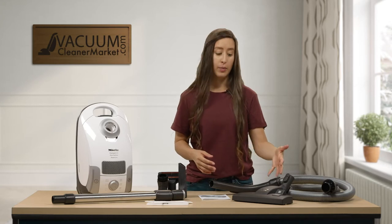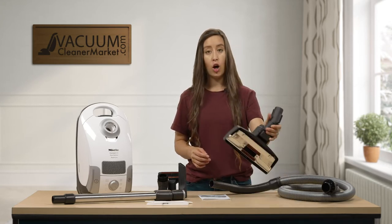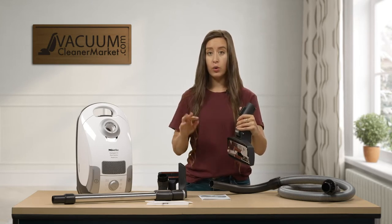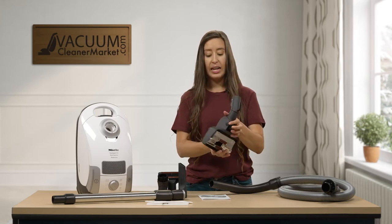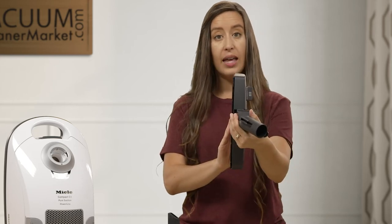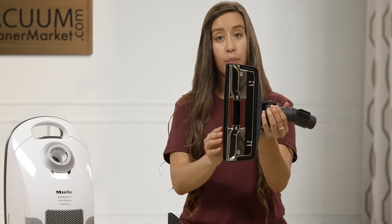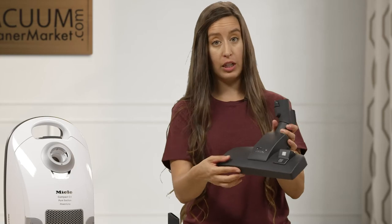This model also comes with one dual-function flooring attachment — Miele's combination flooring attachment. It can toggle between hard flooring and low pile or delicate carpeting. There's a little lever: push it one way to press out bristles for hard surface flooring, and push it the opposite way to retract the bristles so you can glide over carpeted surfaces.